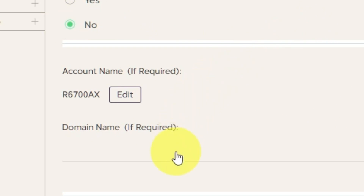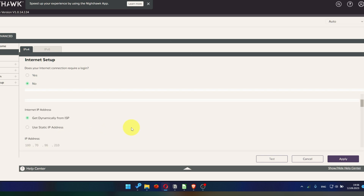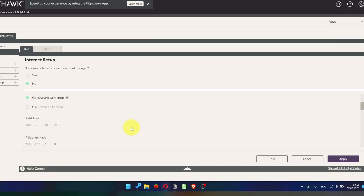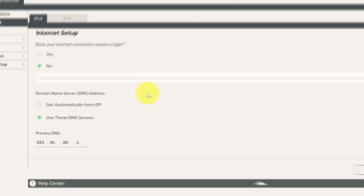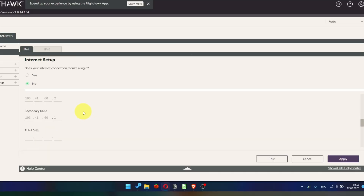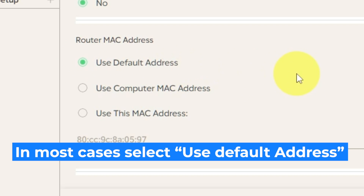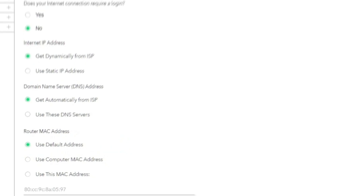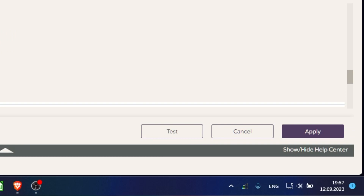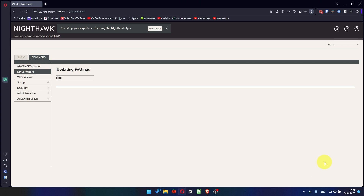Leave account name and domain name unchanged. Then in the Internet IP address section, choose Get Dynamically from ISP. In the DNS section, select Get Automatically from ISP as well. You will need to clone the MAC address of the primary computer if your ISP only allows internet access to a specific MAC address. Select Use Default MAC Address if you are not sure about these settings. Check again that your settings are the same as mine and click Apply. In most cases it is not necessary to clone the MAC address, but if you can't get the internet connection after quick setup, later in the video I will show you how to clone the MAC address.